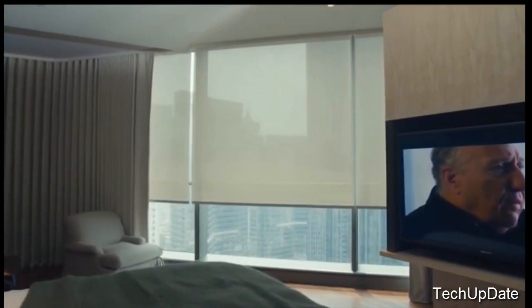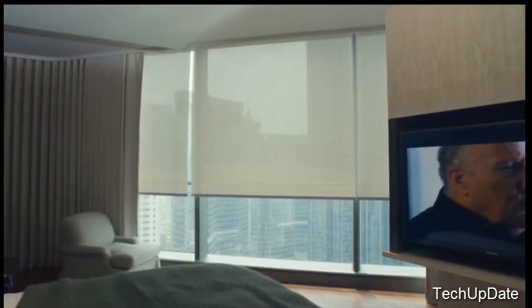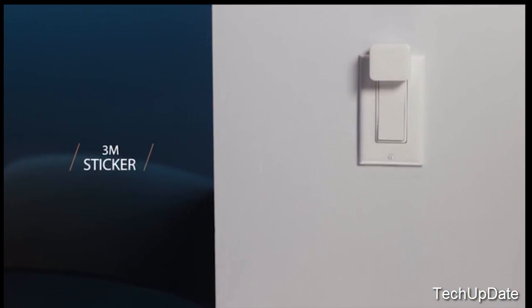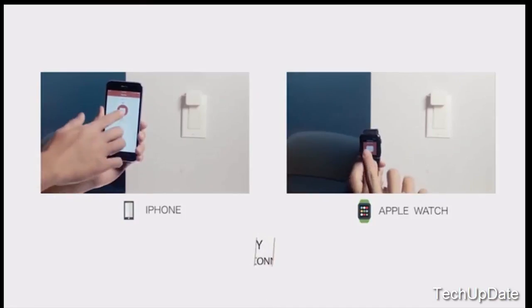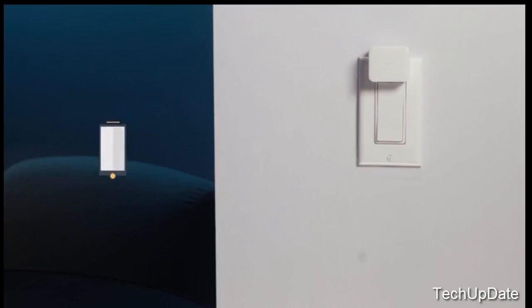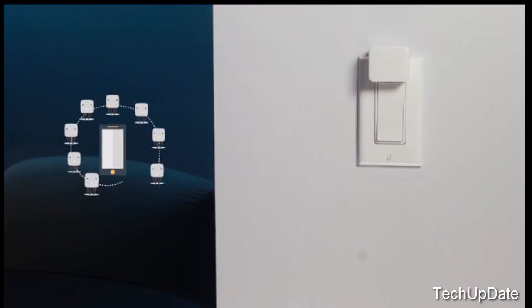Enjoy more time curled up in bed and let the SwitchBot do your busy work. SwitchBot is equipped with 3M adhesive tape — just tape it and you're done, no additional tools required. The SwitchBot works with your smartphone or your smartwatch. No need to worry about multiple bots; our smartphone app can handle every bot at once. Thanks to our patent-pending design, the SwitchBot can relay commands to multiple bots even when your smartphone is out of Bluetooth range.